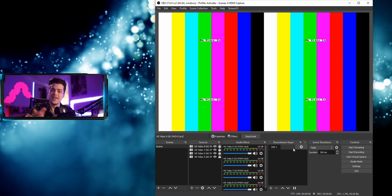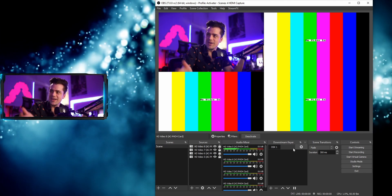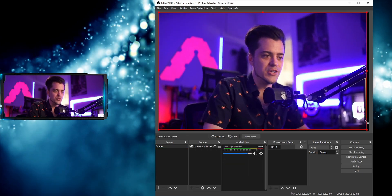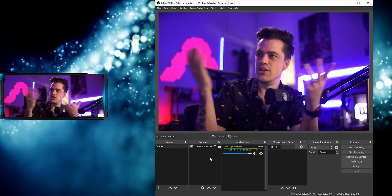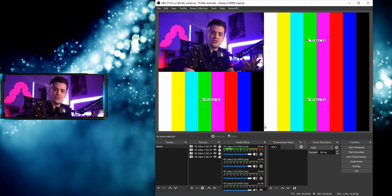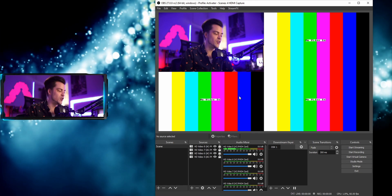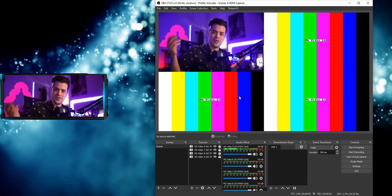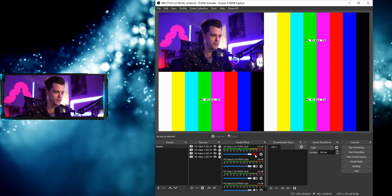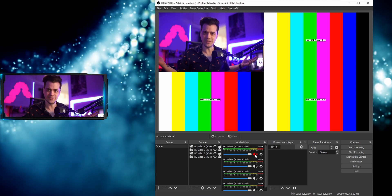Now let's plug in devices — starting with my camera. You can see the camera is already working and doing its thing. I scaled it up to full 4K and the delay is almost the same as my other capture card in my streaming PC. One thing to note: all your audio sources are going to play simultaneously. If you have all devices connected, you'll hear everything. I'm going to mute the camera audio since I don't want an echo — I only want to hear the console audio. Let's plug in the Switch.